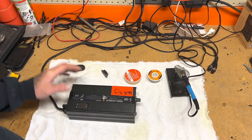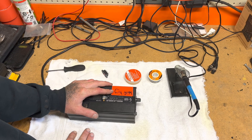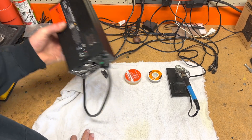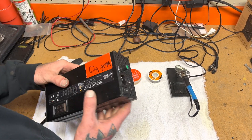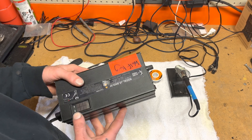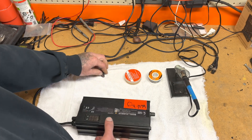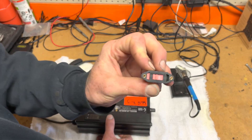Hey everybody, Wyatt here still rolling electric. Today we're looking at a 72 volt charger from Alien Rides. The other day I went to go use it and it was just displaying 78 volts and it wouldn't recognize a battery connected to it. So I diagnosed it to be the little 110 to 220 switch.